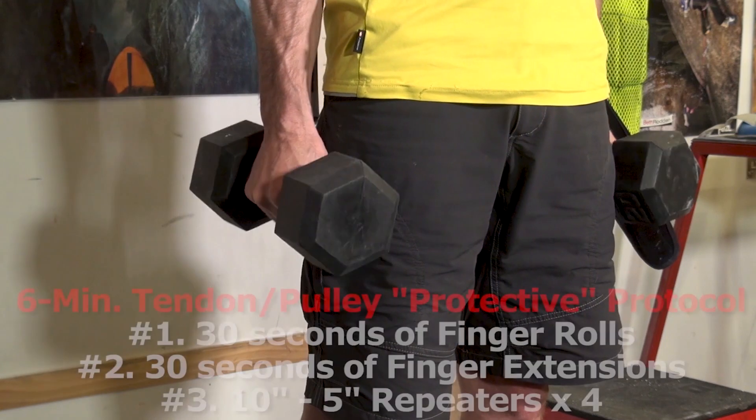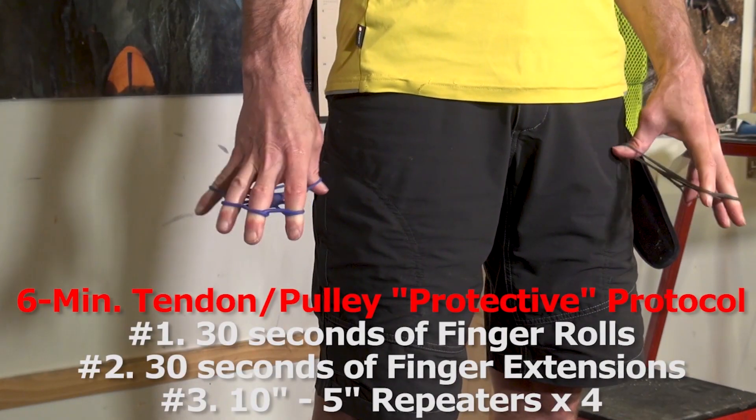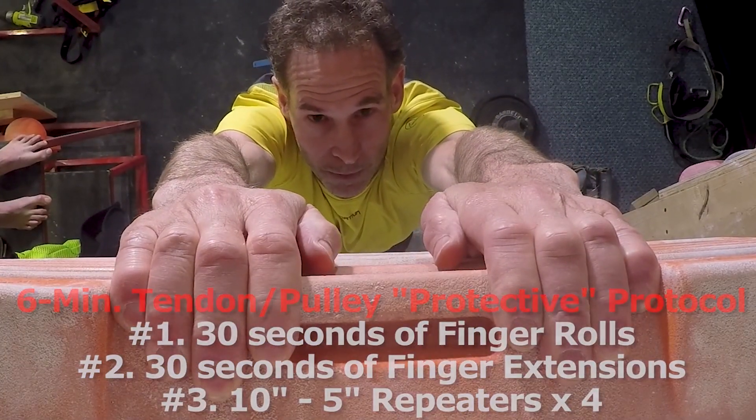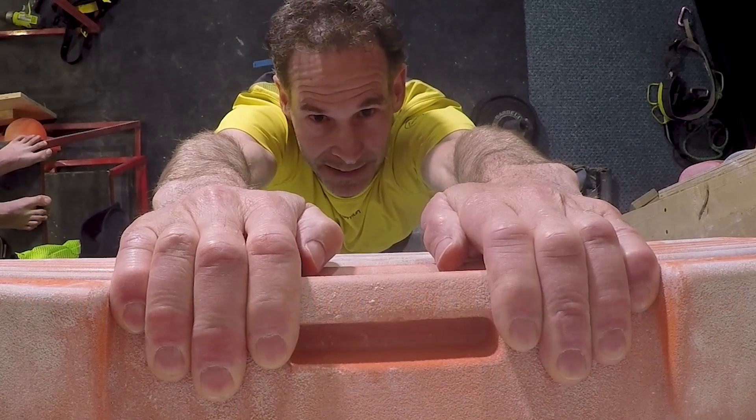You've just completed a series of 4 ten-five repeaters. What's next? Simply repeat exactly what you just did two more times — that is, 30 seconds of dumbbell finger rolls, 30 seconds of finger extensions, and then one minute of 10-second repeaters on some of the larger holds of a hangboard. That's it! A simple but effective 6-minute finger training protective protocol for stronger, healthier finger tendons and ligament pulleys.